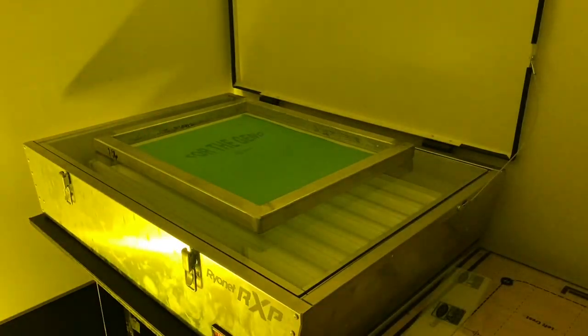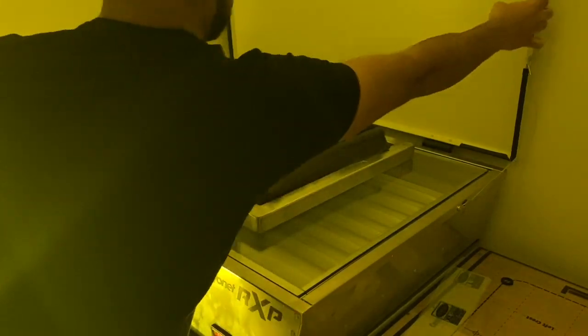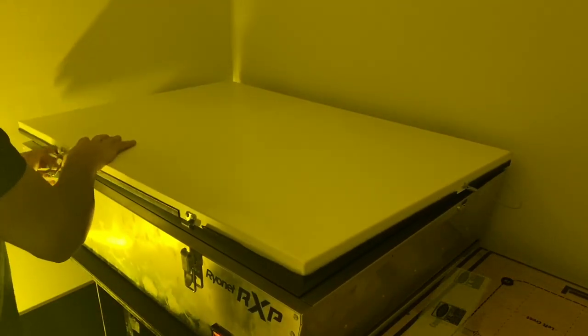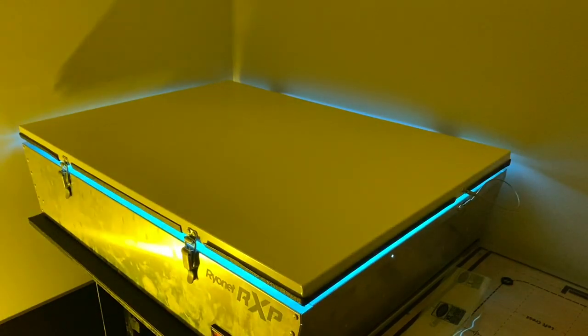You want to sit the transparency on there and add a pad so that it can pressure down the design so that it burns properly. Once the screen is exposed, you take it and run to your washout booth — make sure it's light safe as well. This might get loud because of the pressure washer, but what you do is spray the design and let it soak in for about 30 seconds, and then you spray it out and you'll see the design just fly away.